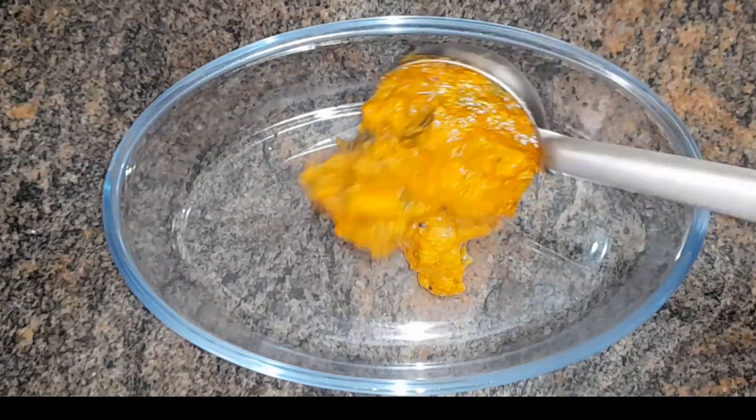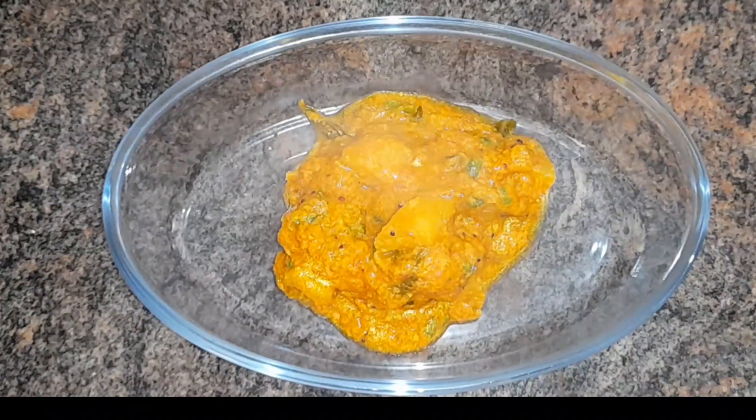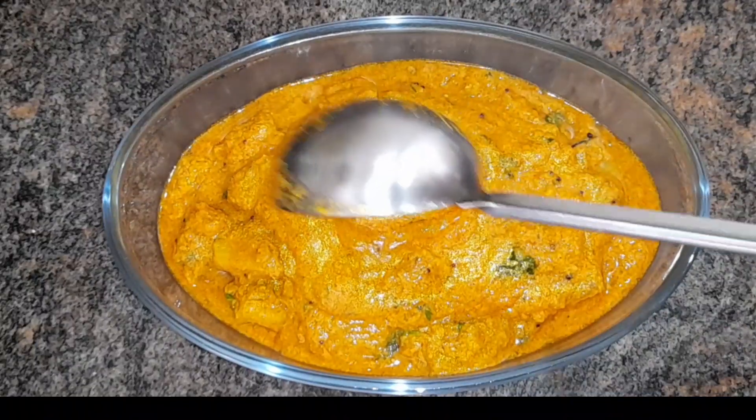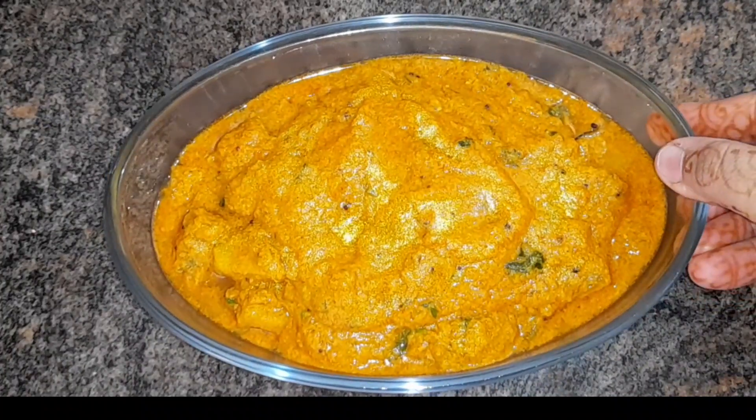Let's make this dish. There is a lot of white rice. Thank you for watching.